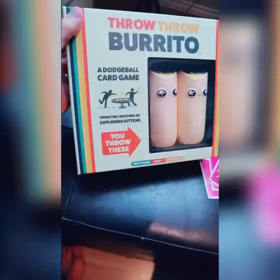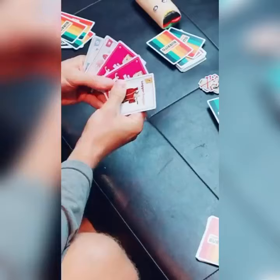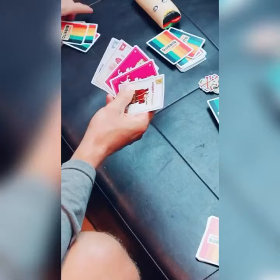Amazon products you need in your life, part 25 of 100 — we are a quarter of the way there! Make sure you clear some space and put away anything that may break. Throw Throw Burrito: half card game, half dodgeball game.